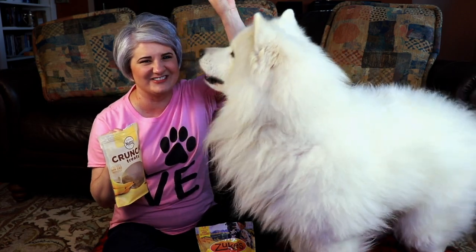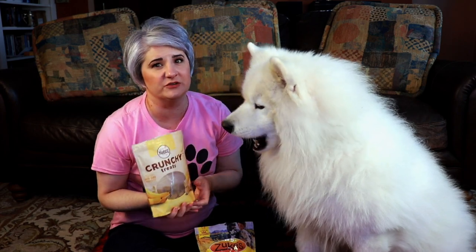Electrical cords are attractive to your dog, especially a puppy, because they're hanging around your house and your dog wants to check them out, so you want to keep them away from that. Yeti and I have two treats here: the Zooks Minis, which are little tiny treats about the size of dog food, and the Nutro crunchy treats, which are banana flavored and a little bit bigger. The reason you use little treats is because you're going to be treating your dog quite frequently while training.